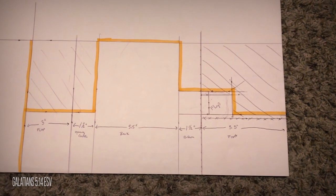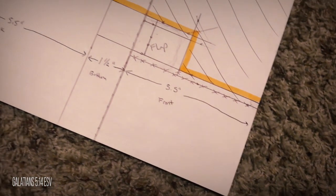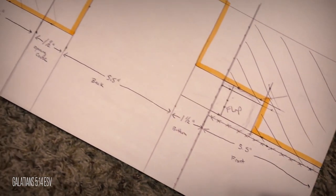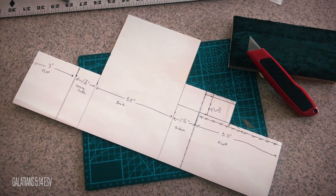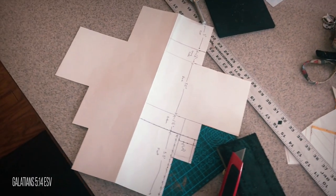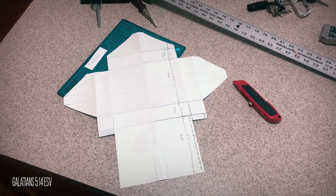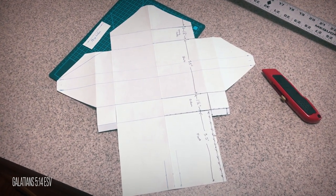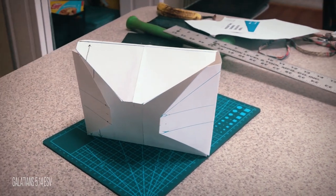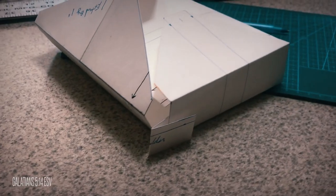Now that I had the measurements and a mini pattern, I then took some poster board and made a full-size pattern and cut it out. When making my patterns, I like to fold the paper in half and use this as the center line. That way when I cut out the pattern, it is symmetrical on both sides. Once the basic pattern was cut out, I folded it into the purse just to make sure that everything worked.